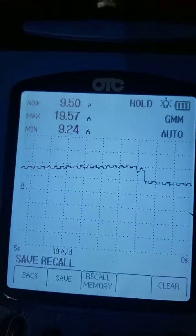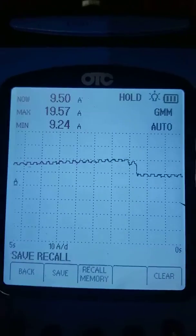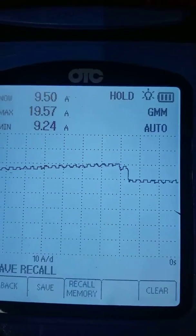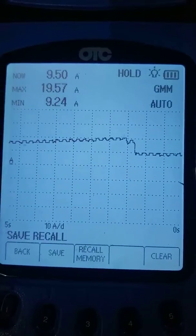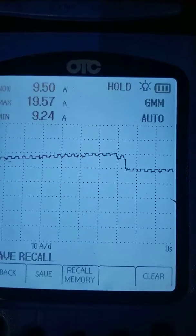Look right here — this is a 100% captured image we can bring to the customer and tell them we're going to have to go on a hunt to find out what's causing this situation, because we can clearly monitor it and see it. You're not going to see this with a voltmeter — it's just not fast enough.